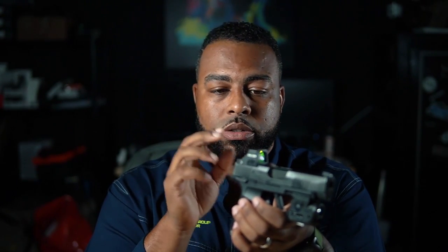One of the first things I noticed — and I was a little concerned about before — is that this is a very small optic designed for very small micro compact pistols. I was concerned about the window size, and to my surprise it's very comparable to a Trijicon RMR. It's actually a very generous window.